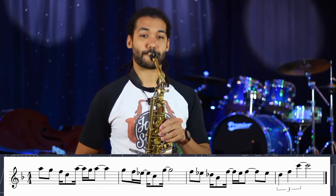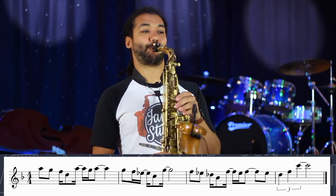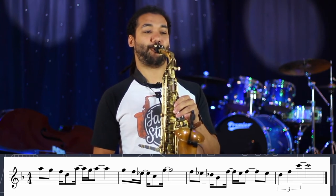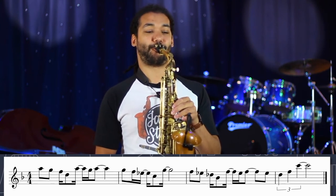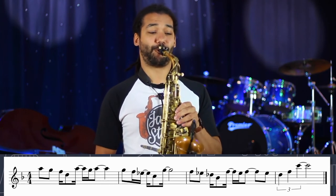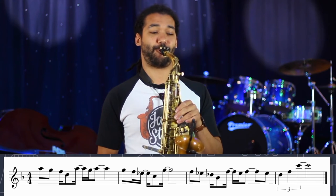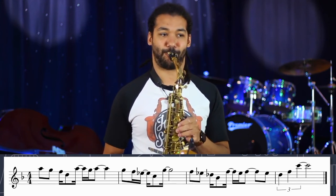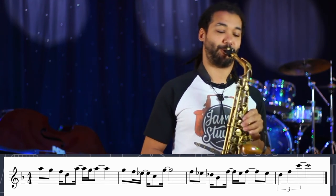Let's play it now up to tempo. I hope you all enjoyed that and found it useful. Remember to like, subscribe, and share, and I'll see you next time. Bye.